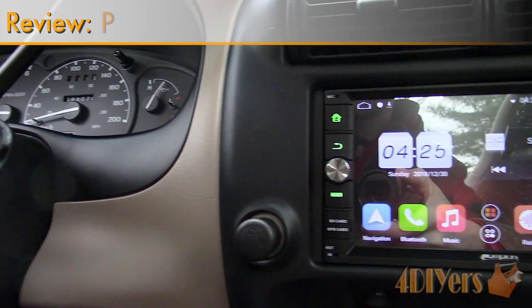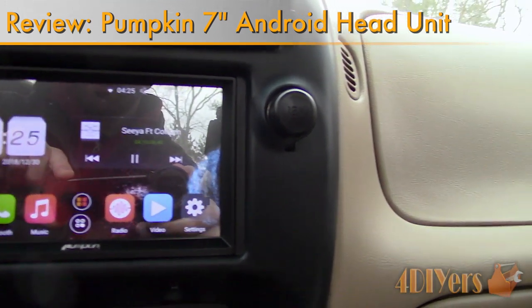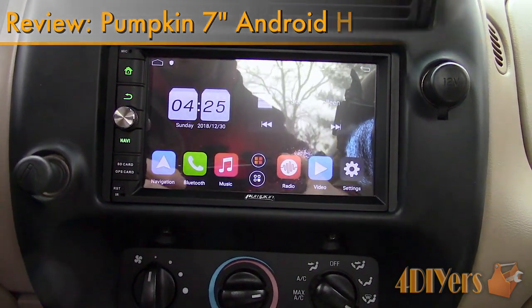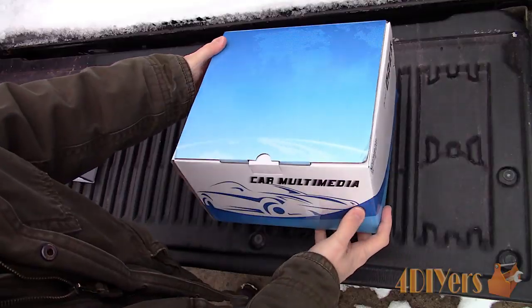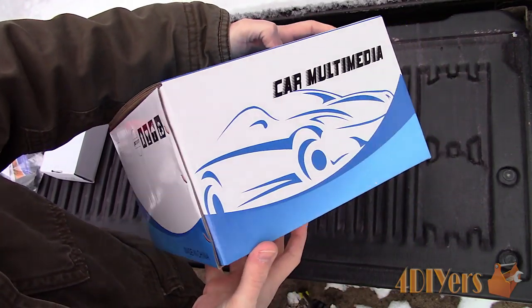Hello viewers, 4DIYers here with another video for everyone. In this particular video I'll be reviewing this 7 inch touchscreen Android head unit made by Pumpkin. A link to this head unit will be included in the video description, and I have also released an installation video for this head unit a couple weeks ago, so be sure to check it out.